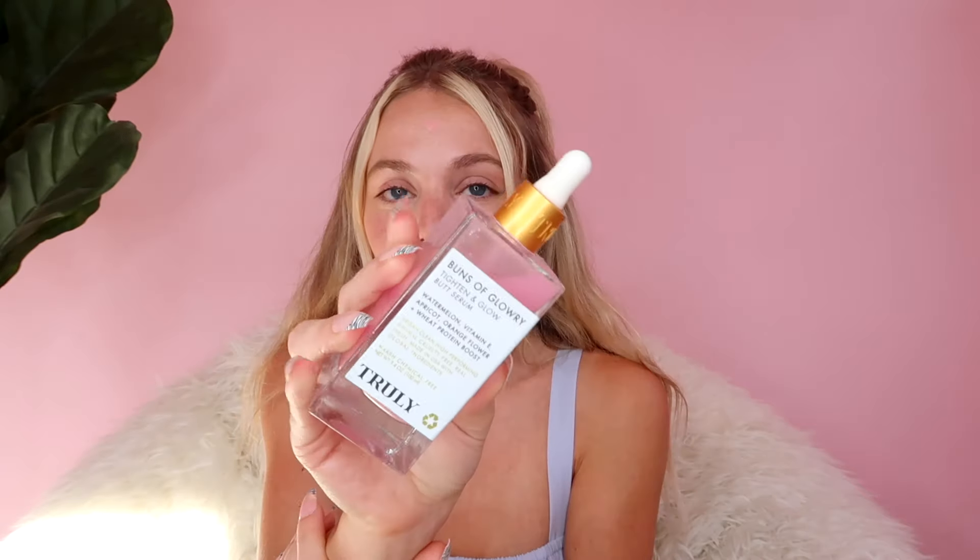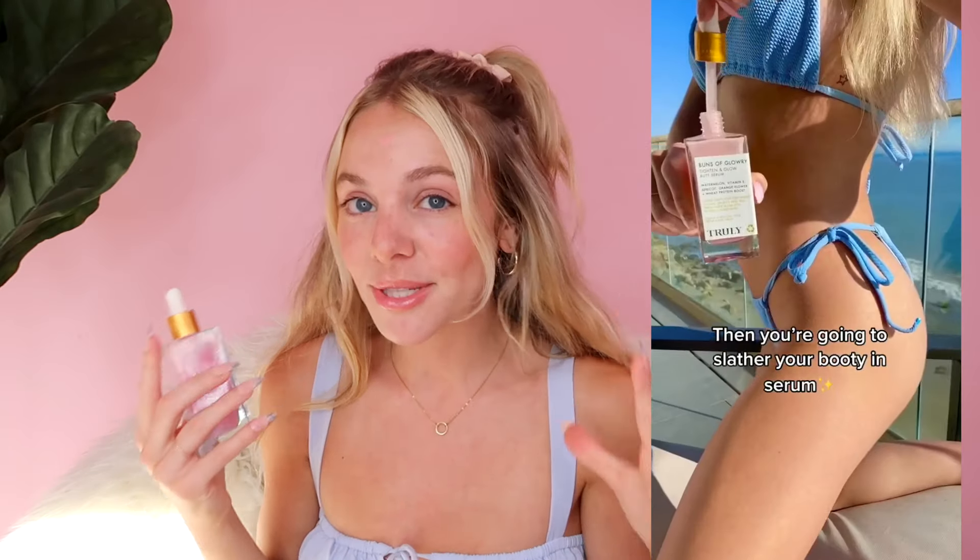Once you're out of the shower, I have the best product ever — I'm absolutely obsessed with the Buns of Glory Butt Serum. I use this on dry skin and it literally makes your butt look stunning: so glowy and so hydrating. Hydration is really key — when you shave, you want to follow up with a hydrating body cream and serum. This one smells amazing, feels amazing, and just leaves your body with the nicest glow. I use this every single day, but especially after shaving.